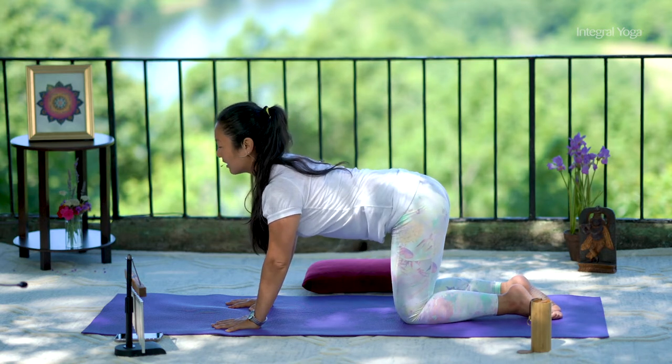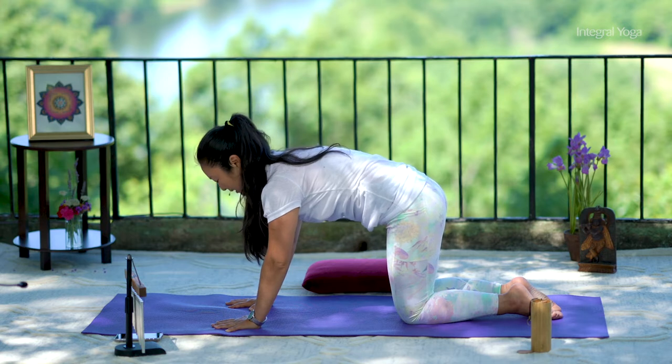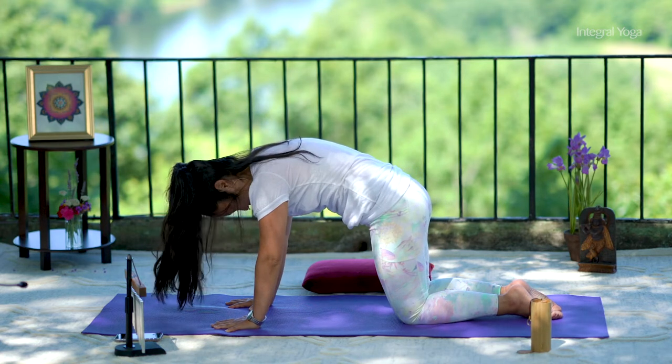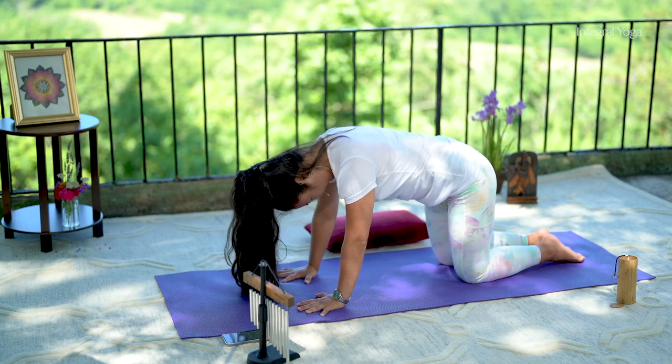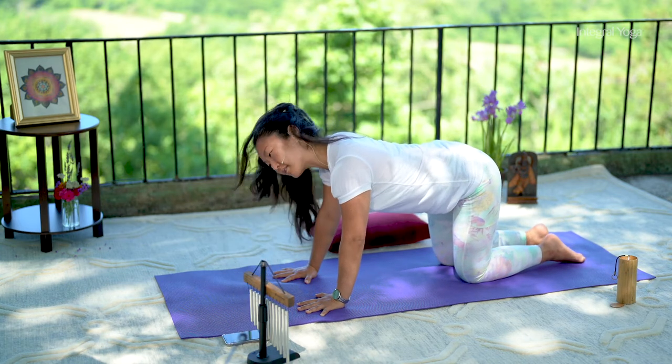Exhale, tailbone downwards, belly in, shoulder blades apart, chin towards the chest. And continue at your own pace.